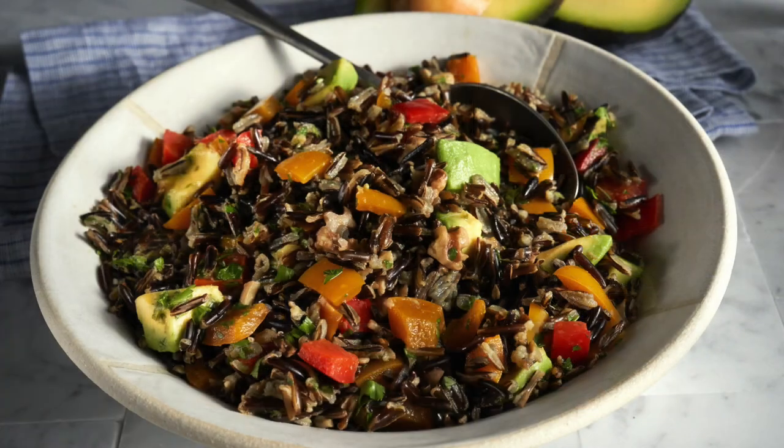In the next video, I will show you how to make my California-inspired recipe for wild rice pilaf with California avocados.